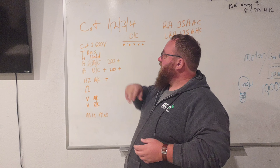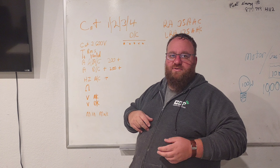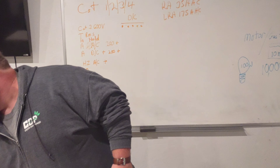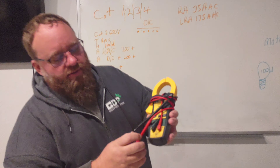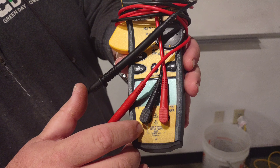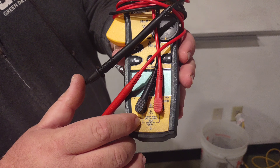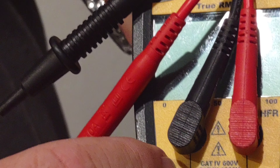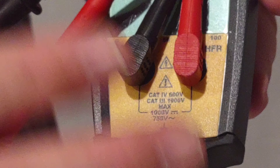The first thing we want from our meters is CAT 3, 600 volts — that's easy to find. If you look at the bottom of the meter you will see a rating. On this particular one it has both a CAT 4 and a CAT 3 rating. We want that minimum 600-volt CAT 3 rating. This is my commercial meter — love those guys.